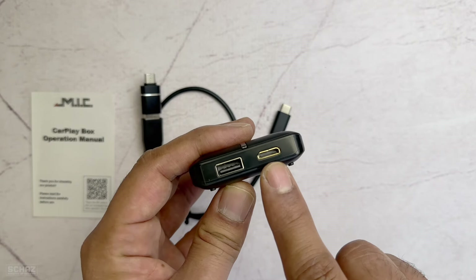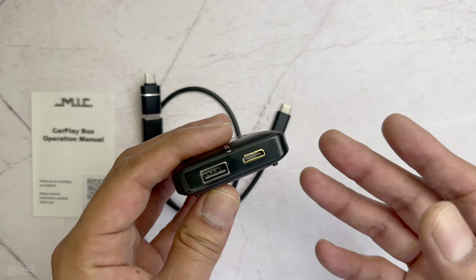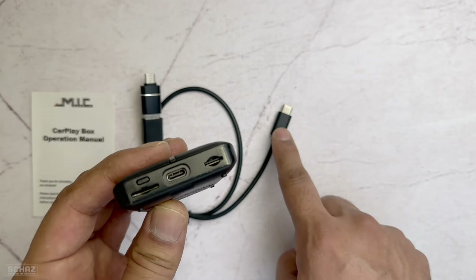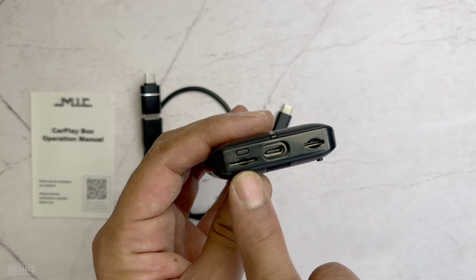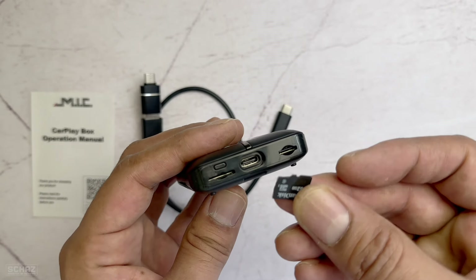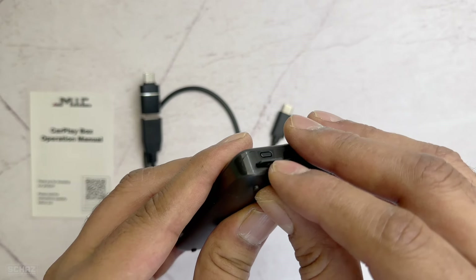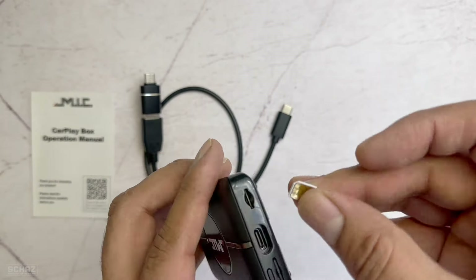On the other side you get three connections. This is Type-C for power — you connect the cable with this. Then you have the micro SD card slot and then the SIM card slot. So if you've got a micro SD card you can simply insert it here and push it in, and you can also put a SIM card.